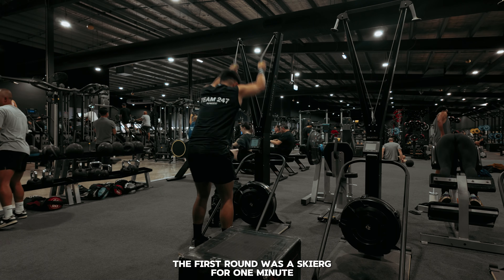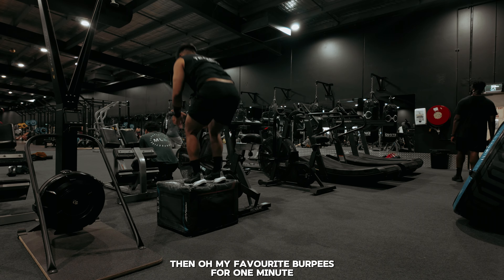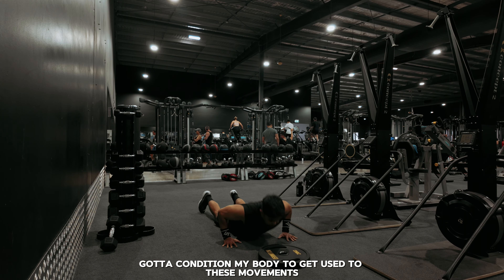The first round was the ski erg for one minute, then all my favorite burpees for one minute. Got to condition my body to get used to these movements.